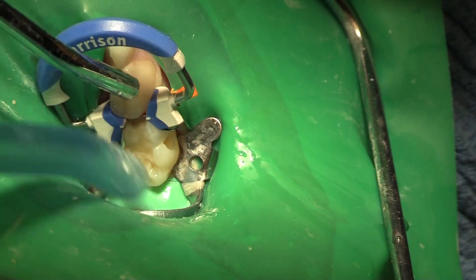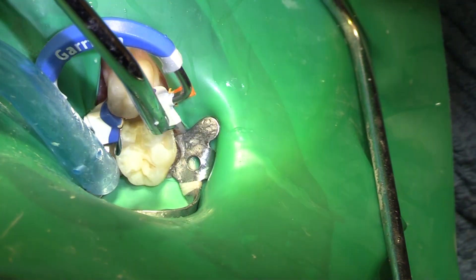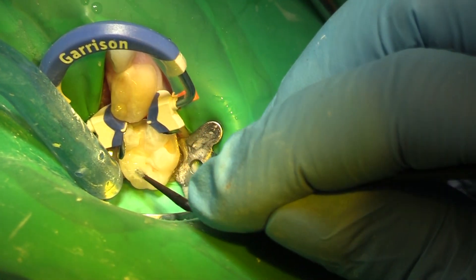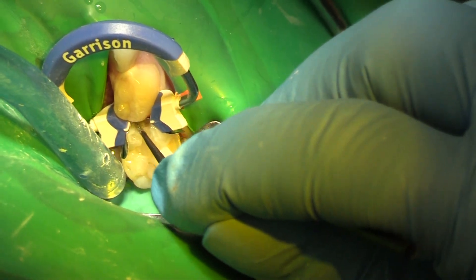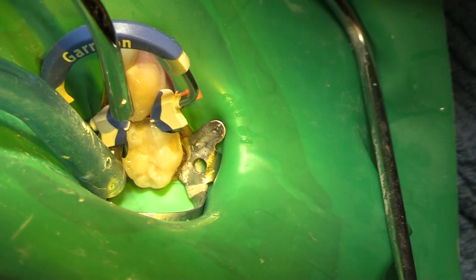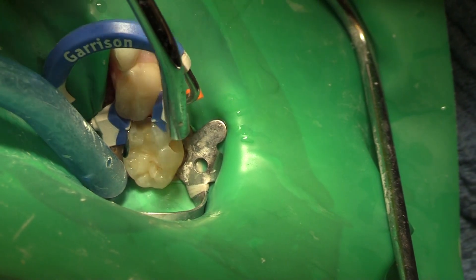So we're going to have a restoration with our universal bonding agent. Universal bonding agent is going to go everywhere — we're going to put it onto the occlusal here so all those grooves can be sealed into the dentin, down into the box, and into that buccal area. Make sure that your brush is small enough that it's going to go where you need it to go.